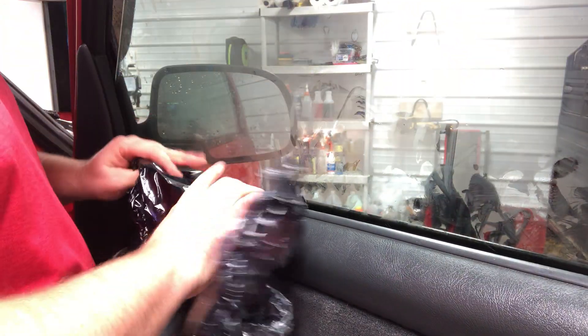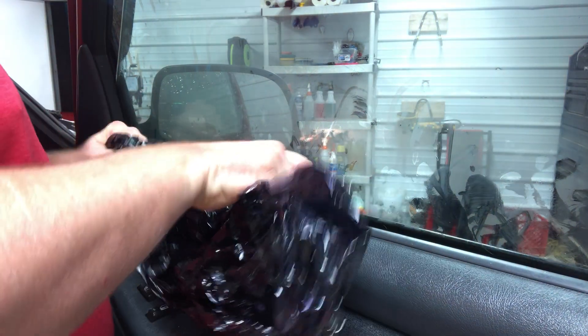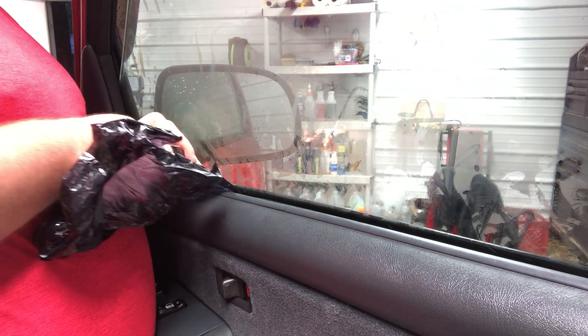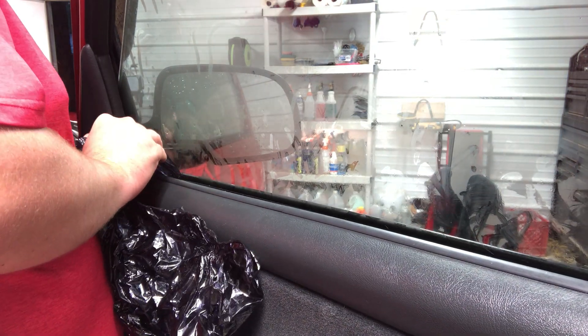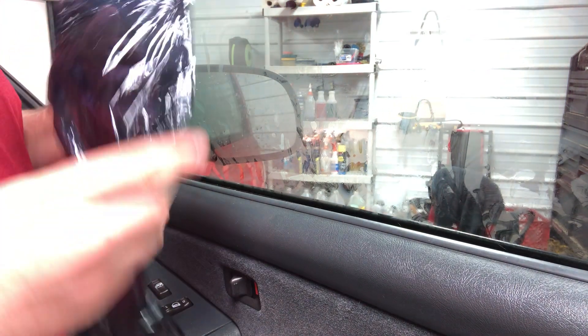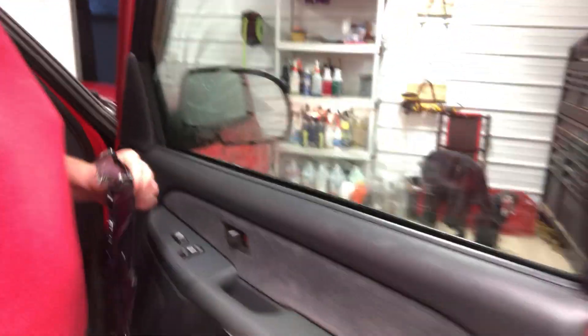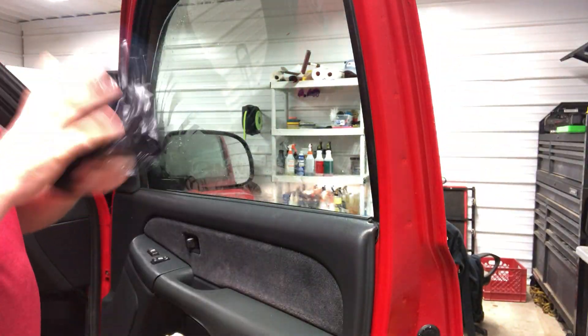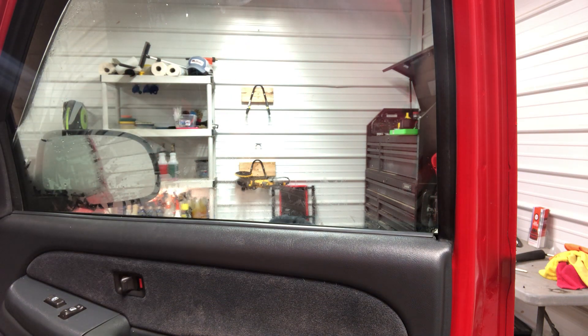There we go — tint all in one piece. I feel the glass and have absolutely no residue whatsoever. Got the tint in one big ball, throw it in the trash can. Now after you get the tint off, take your razor blades and scrape off any glue — you're not going to scratch the glass with a good quality razor blade. After you scrape the glue off, go over it with your lacquer thinner or whatever and get any remaining residue, then clean the glass like normal.